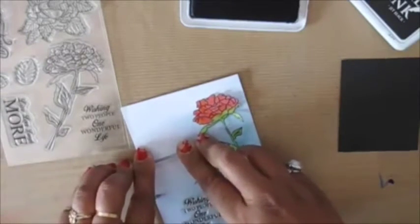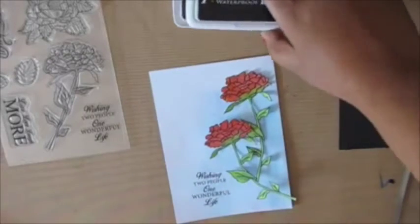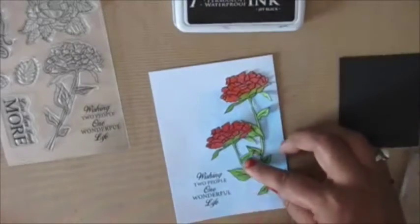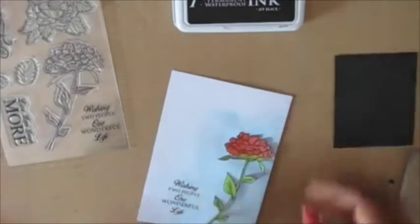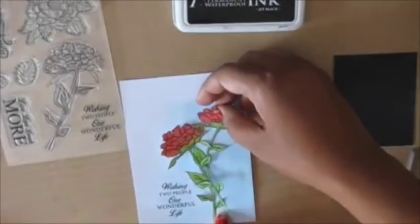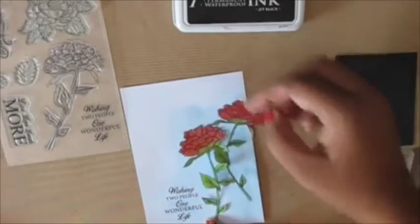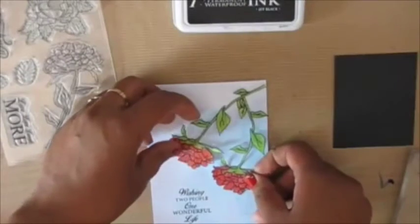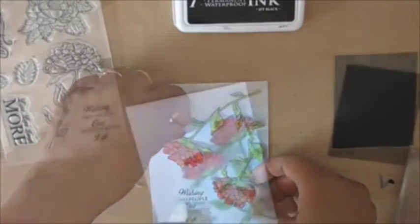Now I'm stamping the sentiment, which says 'wishing two people a wonderful life' — I think it's really cute for an engagement or a wedding card. Then I'm going to arrange the flowers, and you can see there are a few different possibilities: you could have them inverted hanging down from the top, or you could have them on the side.